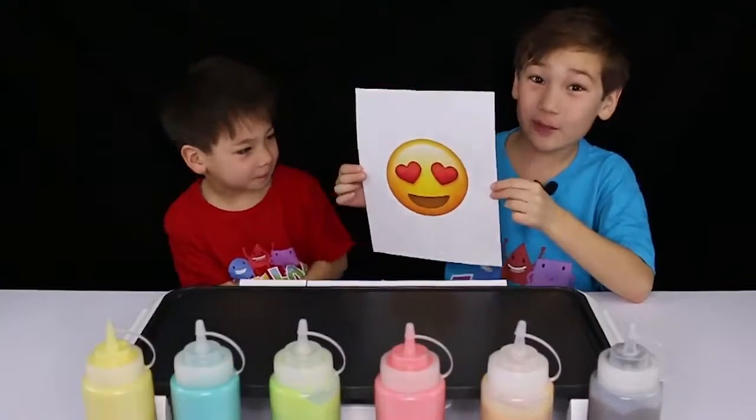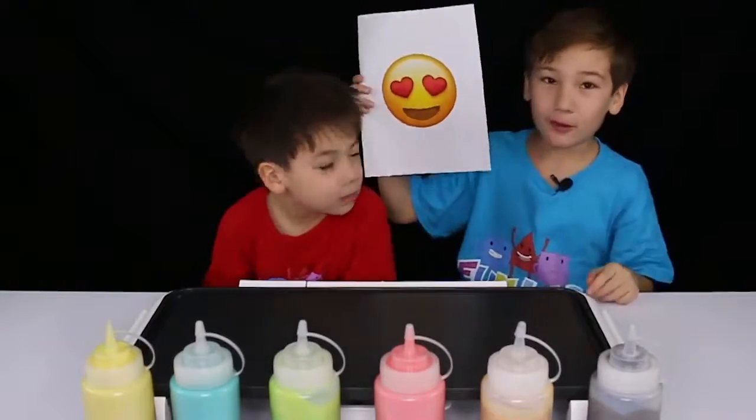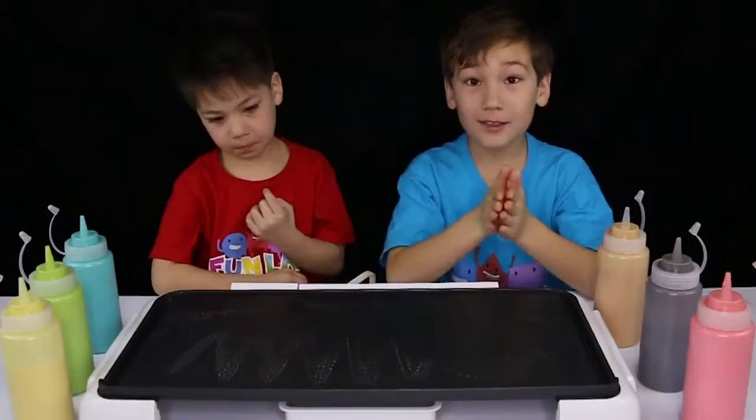The first picture's an emoji. I think this is going to be pretty easy. It's a yellow emoji with hard eyes and an open mouth. Now we know which picture we're doing, and we buttered the grill so it won't stick. Let's get straight to it.